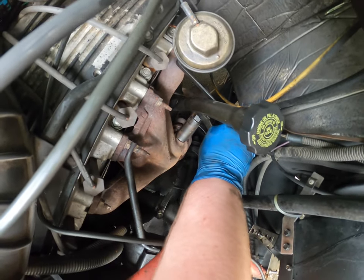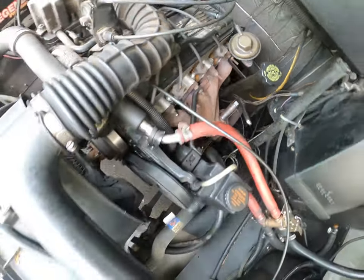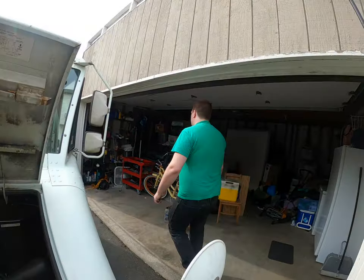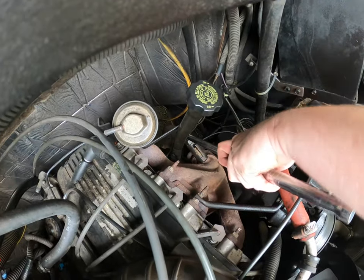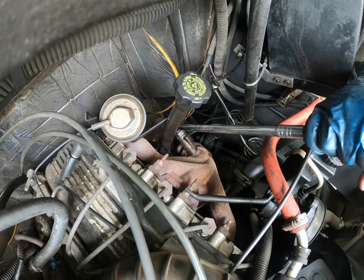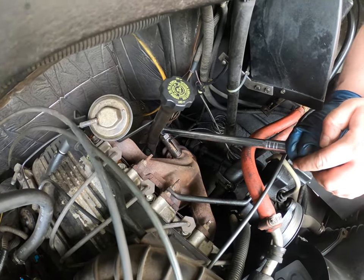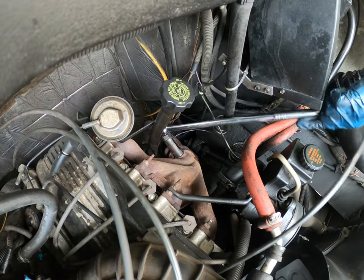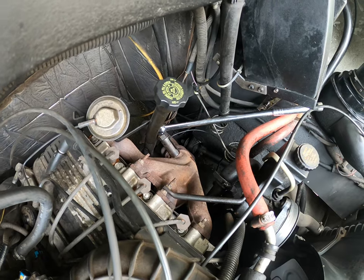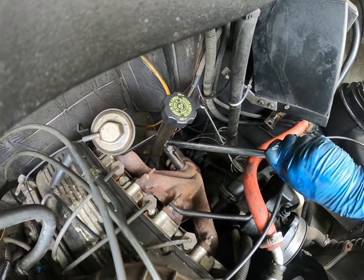Ready, set... Nope. Not coming out. It's dead. I'm just going to get a breaker bar. Oh no. I think it turned — yeah, I can see it turning. Jesus Lord Almighty.